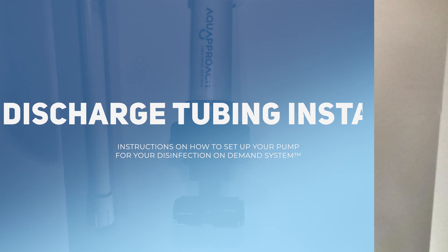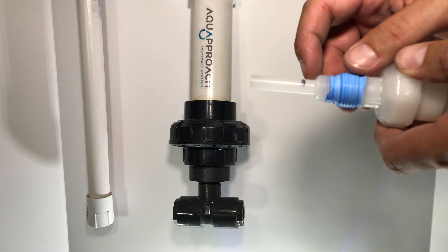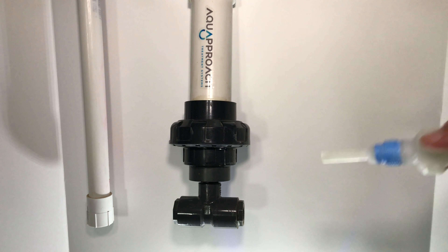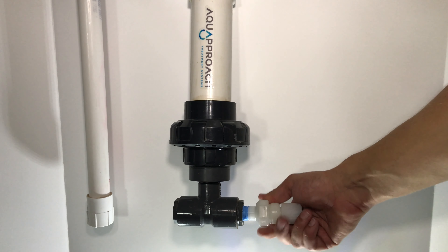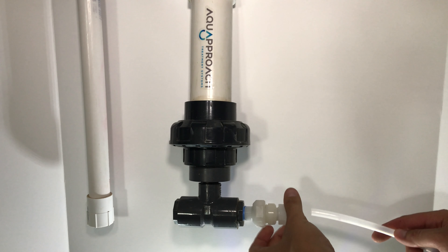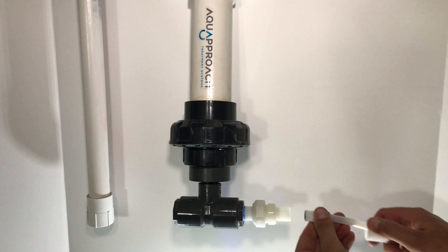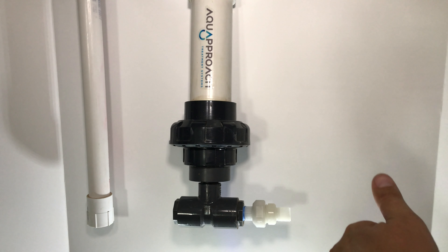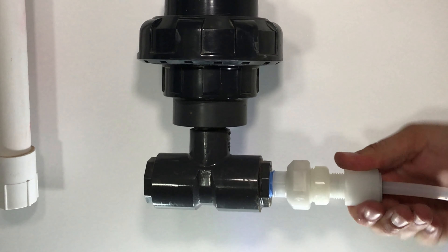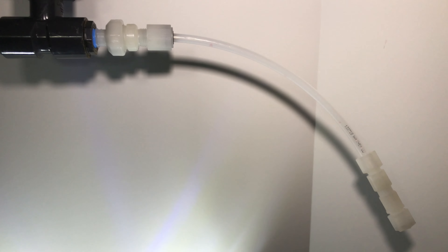Now we can install the injection valve. From the box, you will have an injection valve. Make sure you cut the injection valve off a quarter inch past the threads, where the black mark is. Put Teflon tape on the threads and screw it into the reaction T. Now connect the tubing to the discharge valve. You want to have about 8 inches of tubing to go into the safety check.